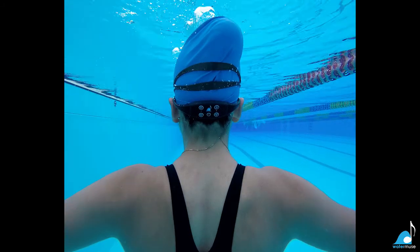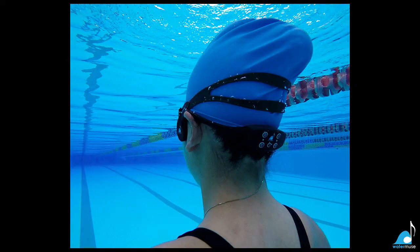Want to listen to music any place, any time, any depth? Try the Water Muse.